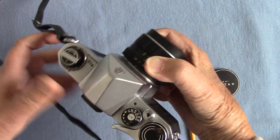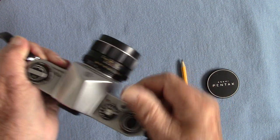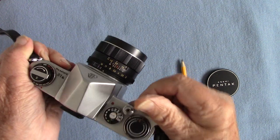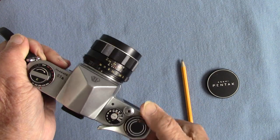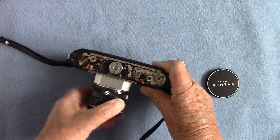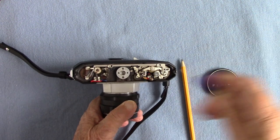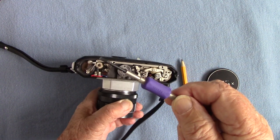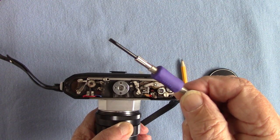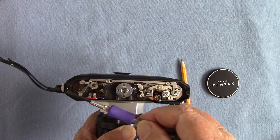I wound it on and the shutter was sticking — I thought, oh dear. Slow speeds all sticking. So I got my JIS screwdriver and took off the base plate. This is my JIS screwdriver — the proper one. It had four little slotted screws — not cross-point — and I took them all off.